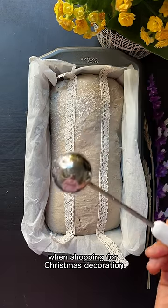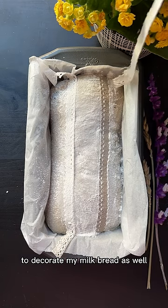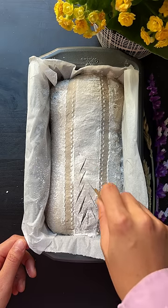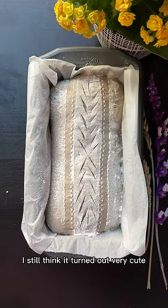I got these lace ribbons from Dollar Tree when shopping for Christmas decorations and wanted to use them to decorate my milk bread as well. I used rice flour for dusting, and although the lace lost some details, I still think it turned out very cute.